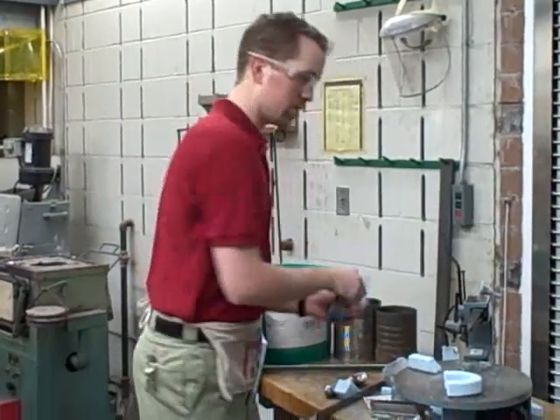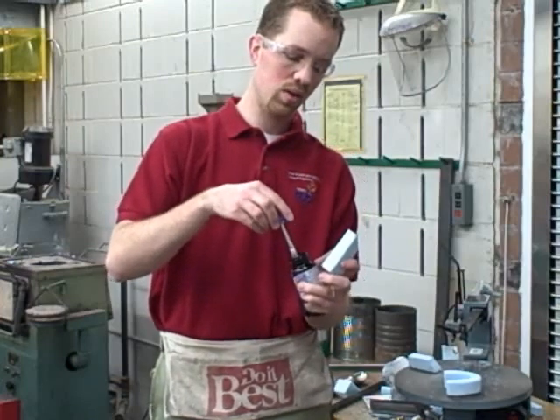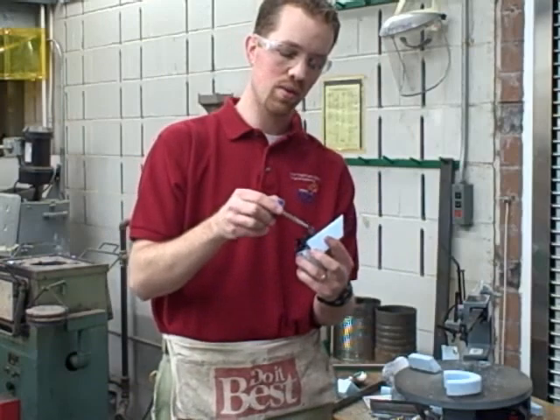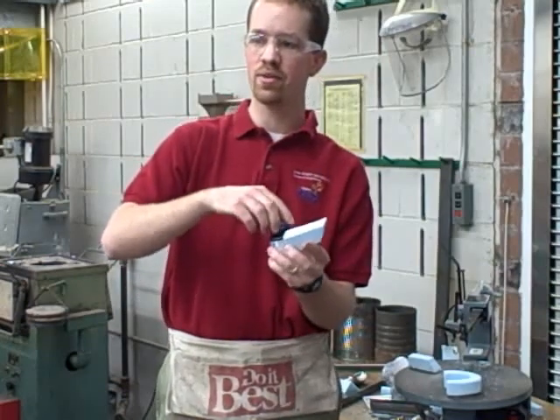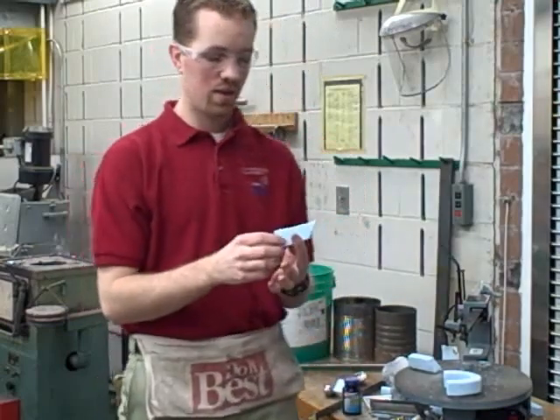Then you can touch them together. Lost foam casting accounts for, I think, 29% of all aluminum casting that's done. And since 1990 when Saturn started making cars, they do all of their castings this way.